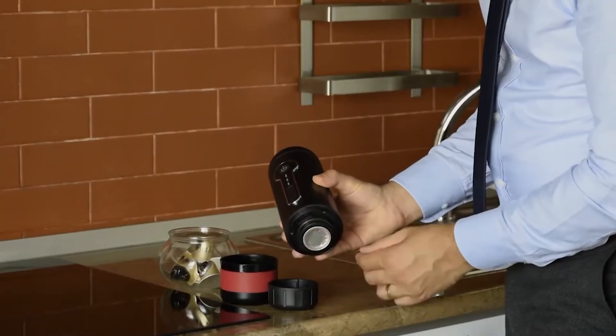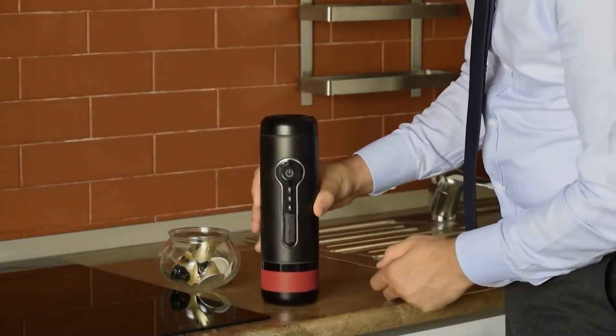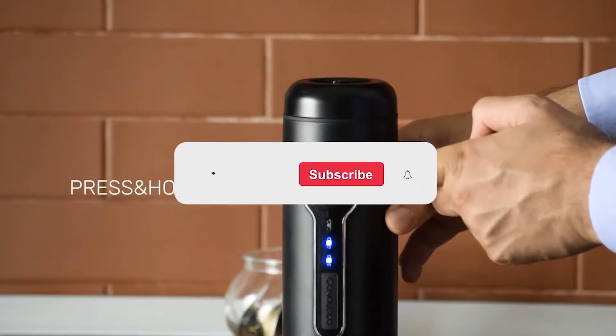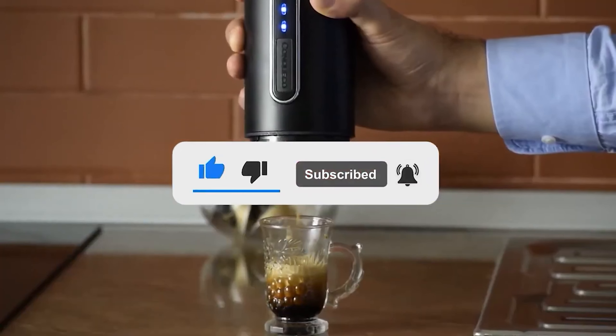To find the best portable coffee makers, we look to our staff for their favorites and put them to the test. Be sure to check the video description for direct links to all products mentioned. And if you haven't already, please subscribe to my YouTube channel for more videos reviewing the latest products.